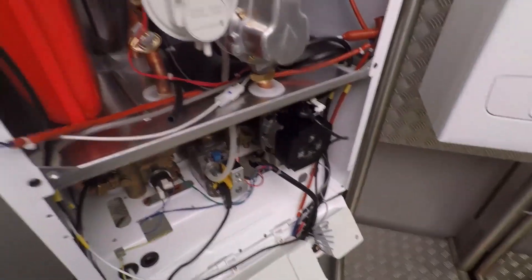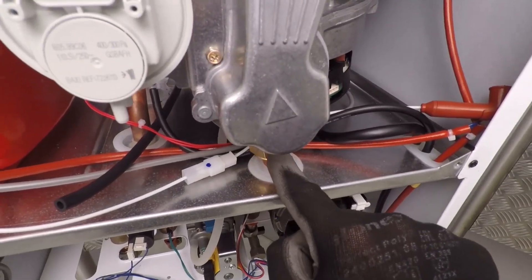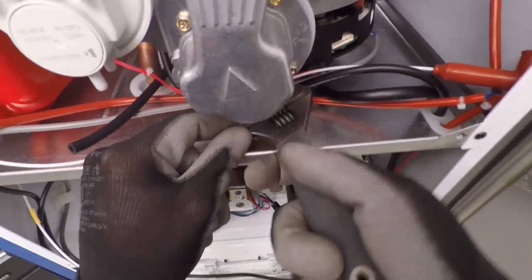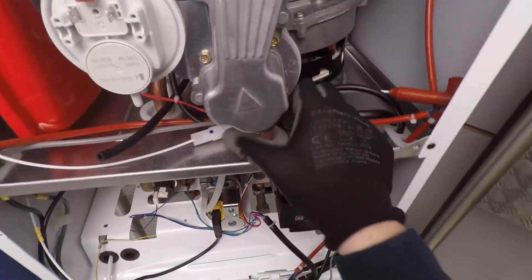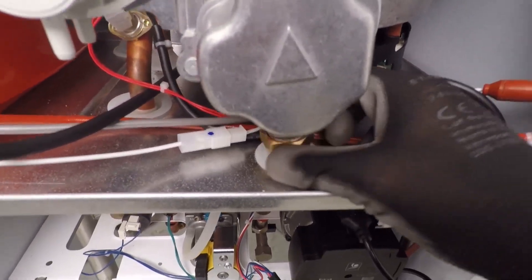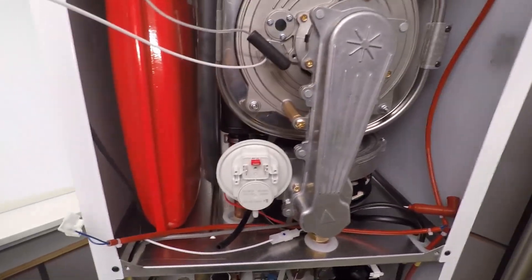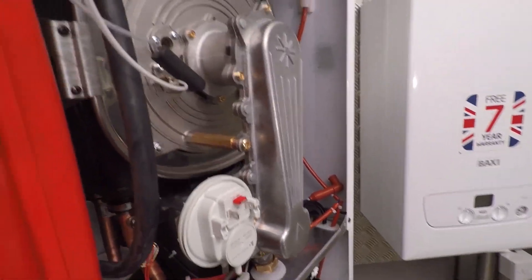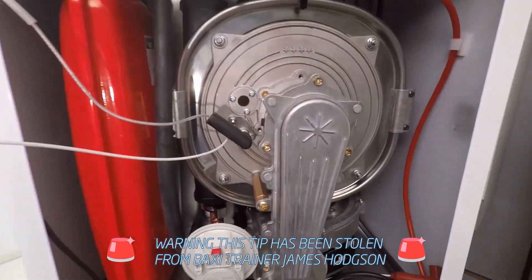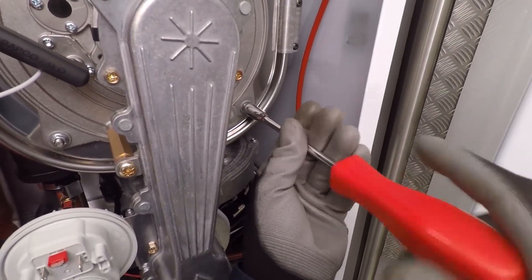Now we can undo the connection for the gas - that's another 22mm nut and you're going to get another fibre washer inside there. What you've also got inside is a little brass injector, and it is quite possible you can sometimes lose that injector if you just whip it all out. So I'll show you a trick on how not to lose it. These four 10mm bolts surrounding the burner plate - we want to take the bottom two off completely.